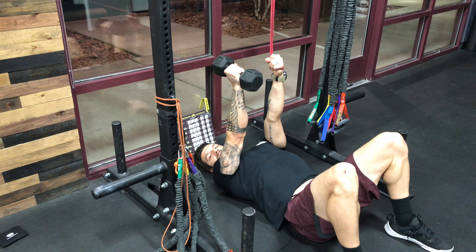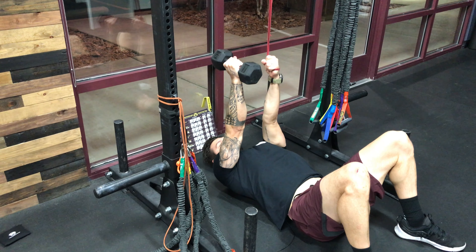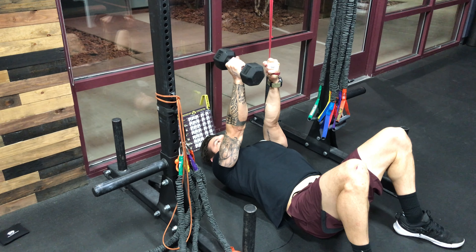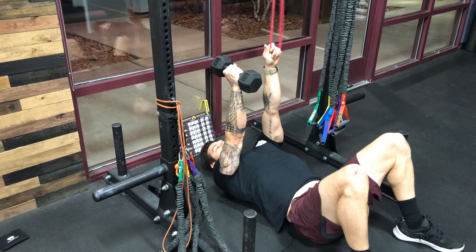Same thing on the other side — you can leave the legs bent or straighten them out. Punch the right arm into the air, squeeze that left shoulder blade down and back, and reset. Squeeze the shoulder blade down and back, reset — all your reps on that side.